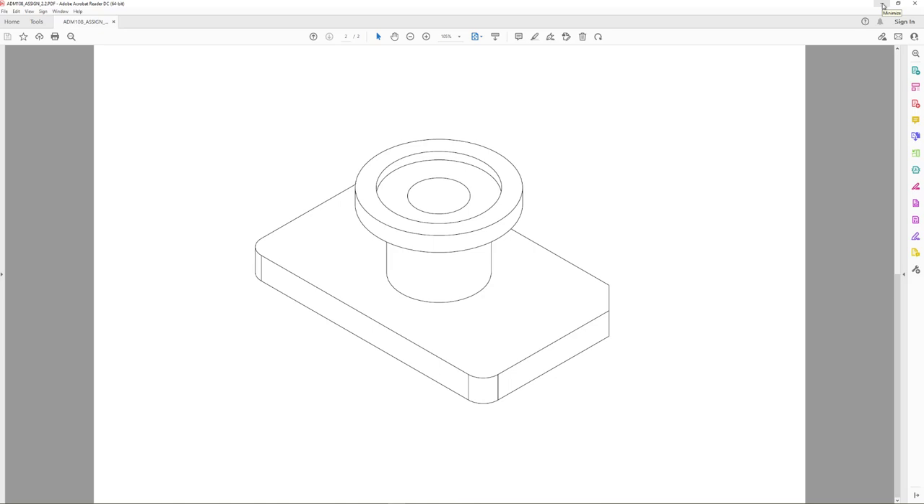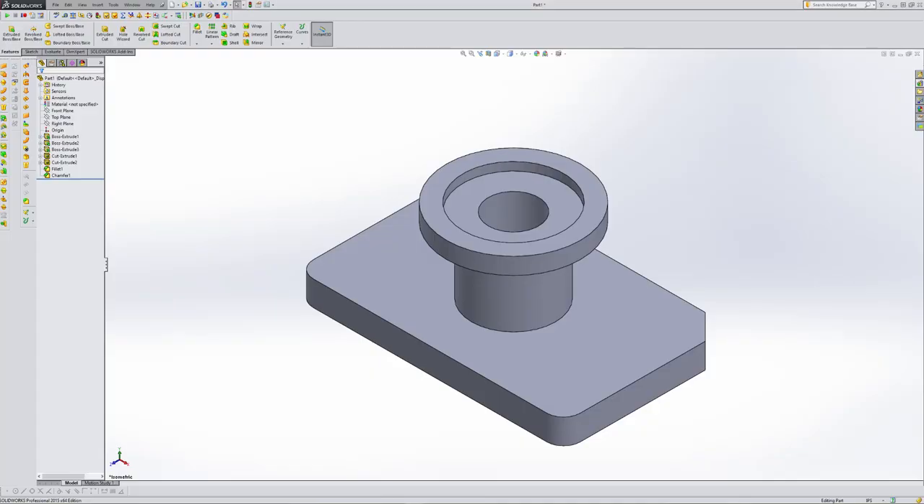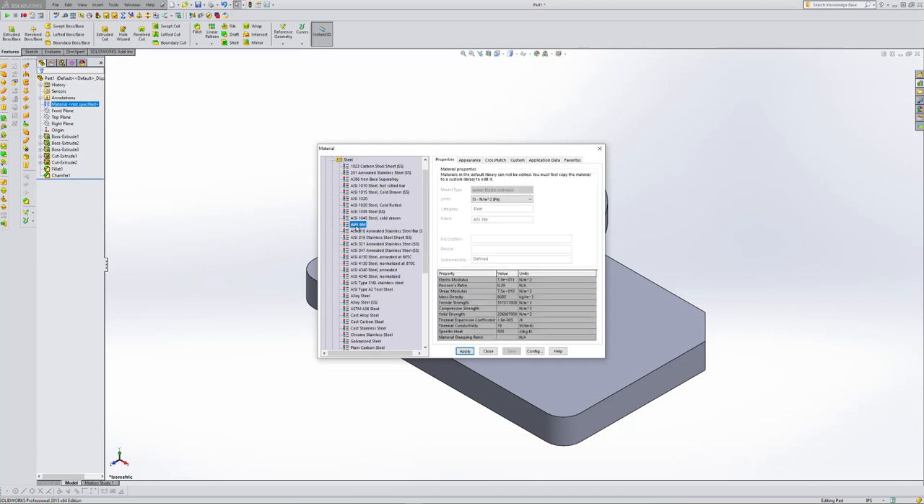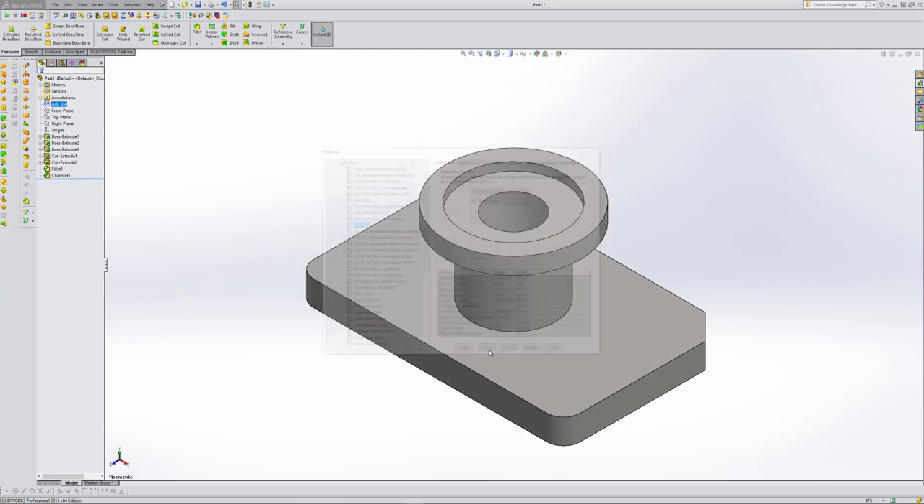We also discussed adding a specific material. Over in the feature tree, notice it says Material — mine says Not Specified. I come to Material and right-click, which is one of the few areas where you have to right-click to get the command. The very top option is Edit Material. Mine defaults to Steel and opens up. I expand Steel and select AISI 304, hit Apply, then Close. Notice the color of the model actually changed a little bit.